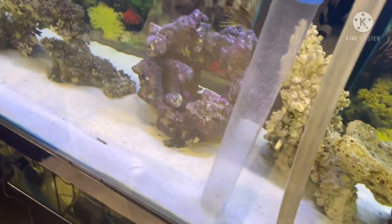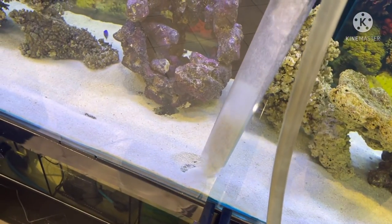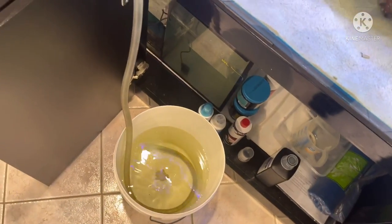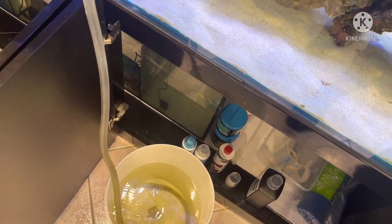I actually cleaned this gravel last week so it isn't really that dirty. Most people tend to do this once a month, and you'll be surprised how much crap you get out of your tank when you do this.